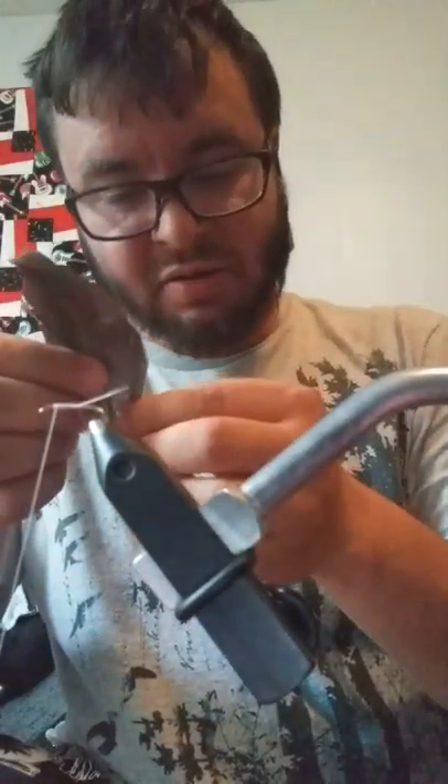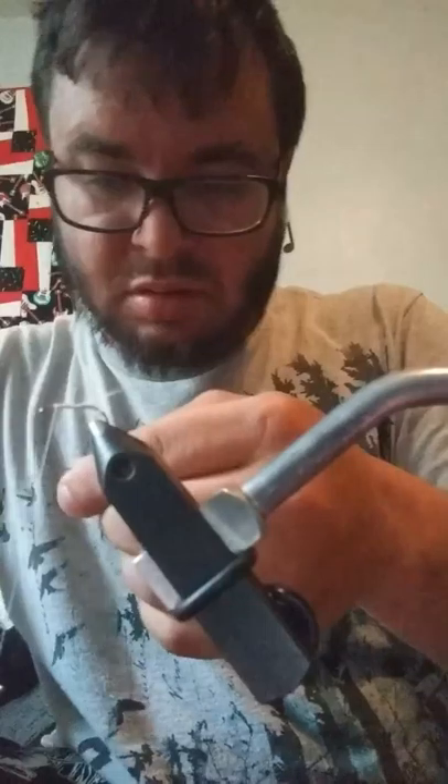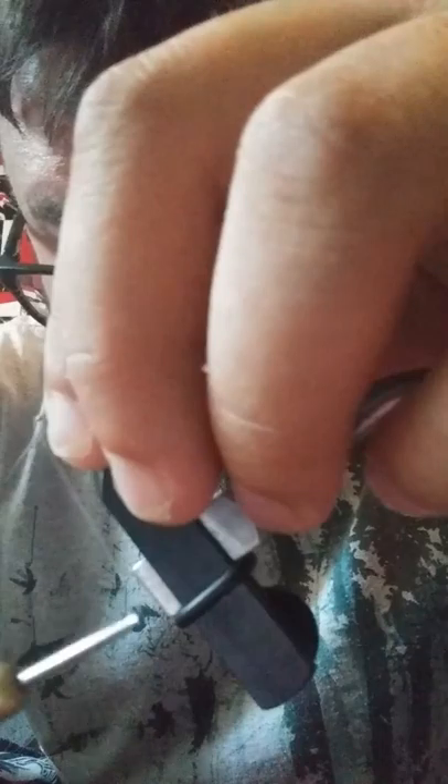Now tying the body, which is this gray goose feather. I'm going to tie it at the tying point, which is where you first started your thread. Do a pinch loop. I found this technique in a book by John Veniard — his reservoir and lake book, which you can find on Amazon, Caddis Books, and so on.